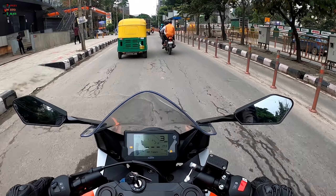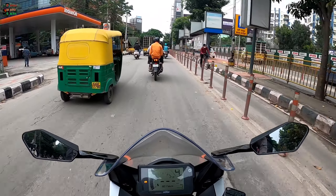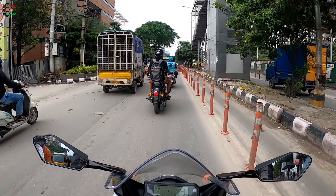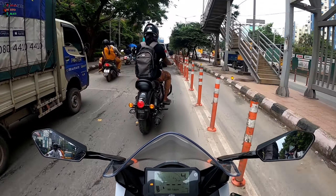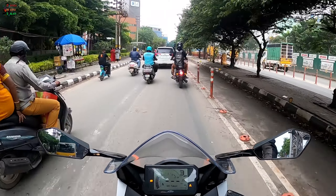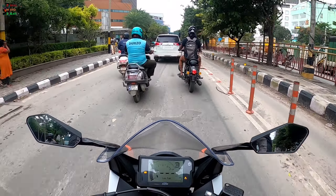The suspension is pretty good — it's not stiff, not soft, there's a decent balance between firmness and softness. So long rides, potholes, bad roads, good roads — this should be able to handle all of that pretty well.